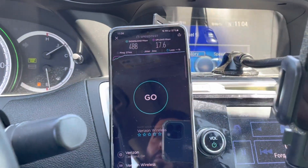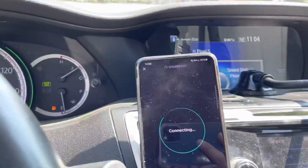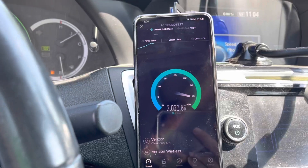What I'm going to do is go to the other side of the lot and see what type of speed we end up getting. We'll see if we also stay connected — I'll run the test while I'm driving through the other side.